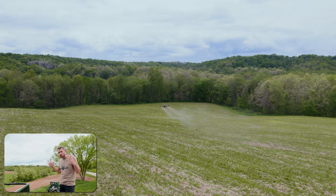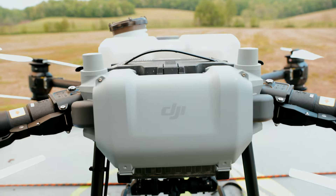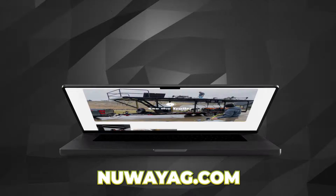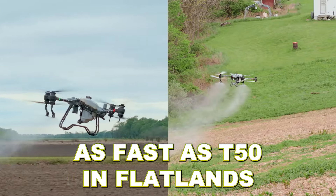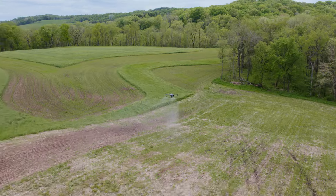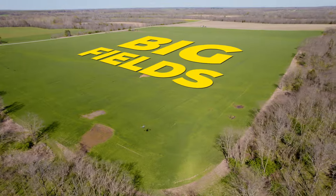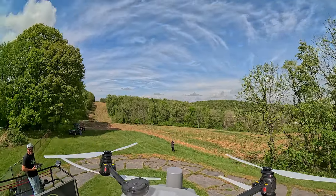We got the T-40 working on this little field here. We got the T-50 over there. The T-50 terrain follows so much better than the T-40. So if you're in hilly terrain, I would say get the T-50. If you're looking for a T-50, get a hold of us — we sell the trailer to the drones, the whole nine yards. But T-40 does great in flatlands — you can spray as fast as the T-50 in flatlands. The drones can do little fields, but they can do big fields too. They do big fields better because you can get more covered. As a custom applicator, it's about the acres.